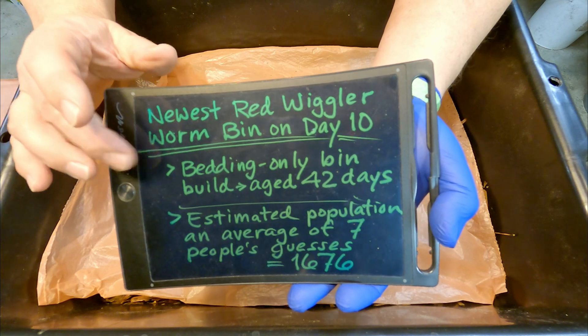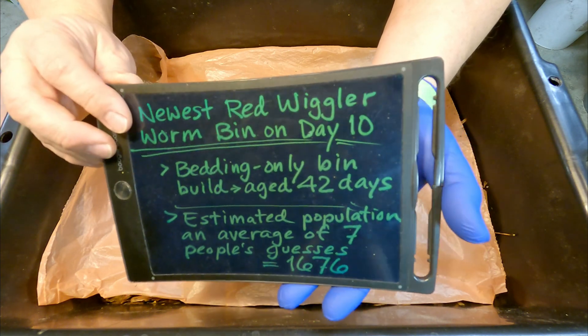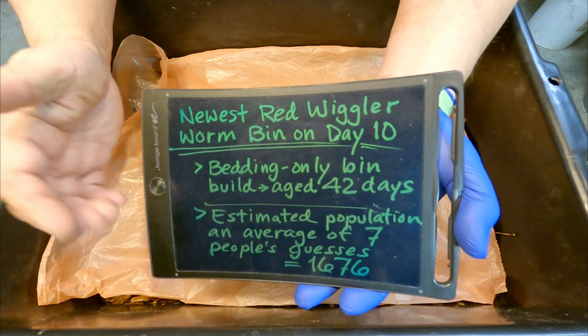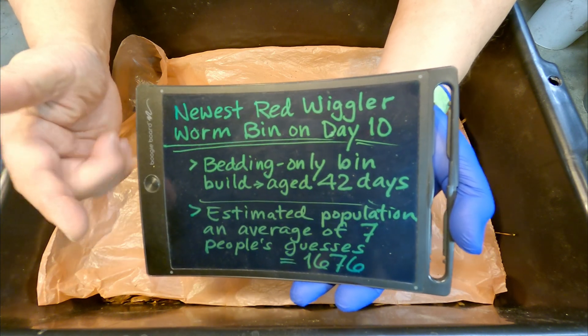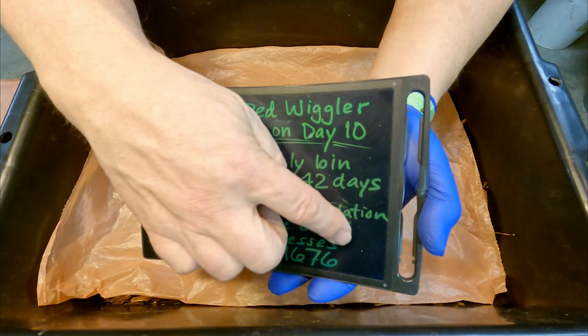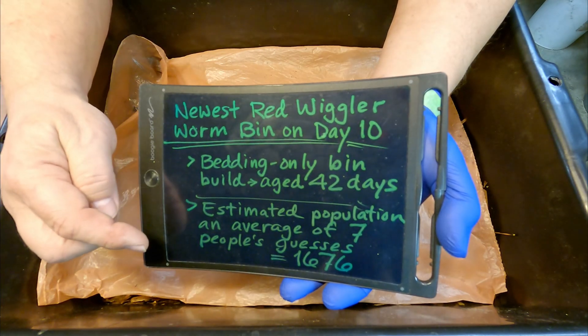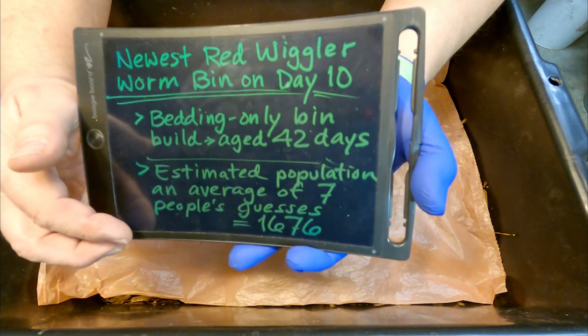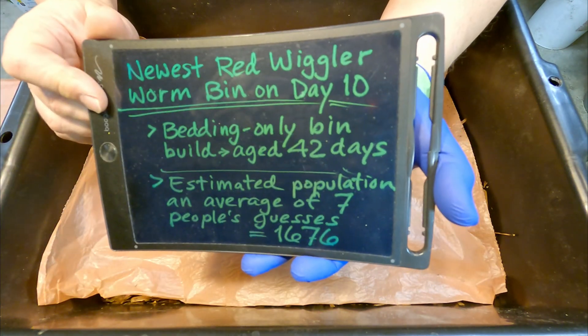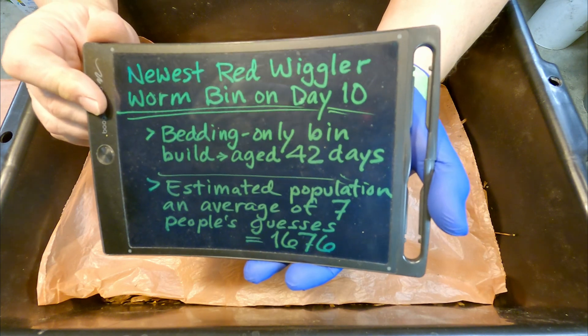When we launched this bin, I took extra care to make sure that you, the viewers, can easily see the worms that we were putting in here. In fact, we even weighed them. And with everyone's input — that's the input of six people plus my guests added in — I've got an average number, an estimated population in this bin of 1,676 worms.